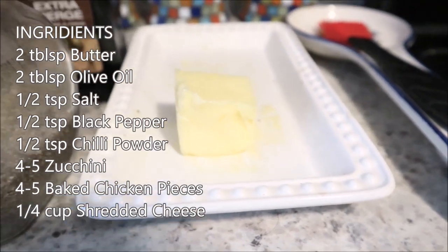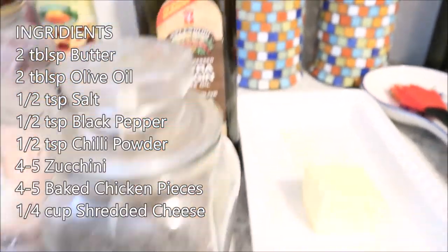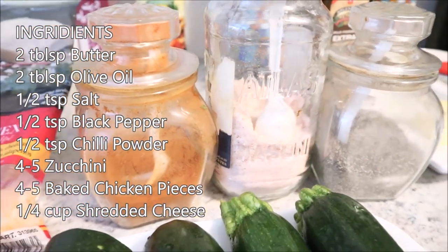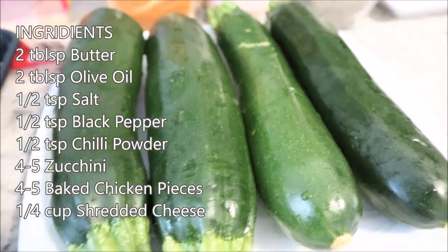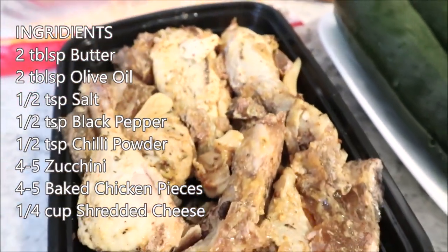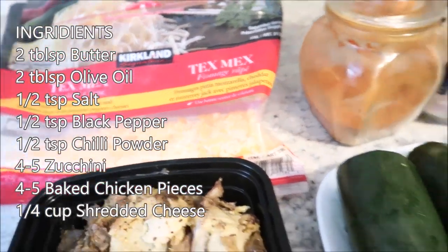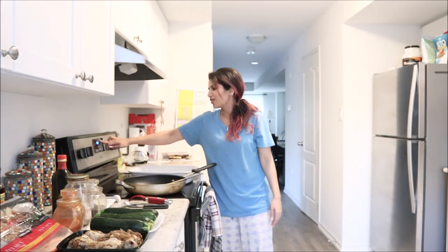We also need butter — not too much, since we're keeping it healthy — extra virgin olive oil, pepper, salt, and red chili powder or paprika. You also need zucchini, obviously, and chicken. I already have cooked chicken from yesterday that I'll be using. And lastly, cheese. That is about it!